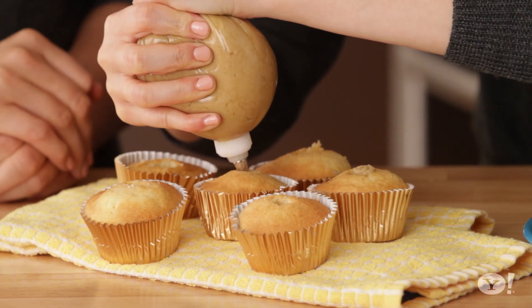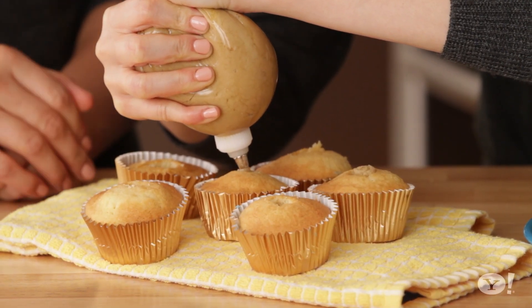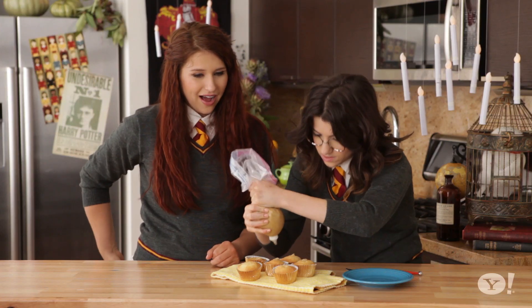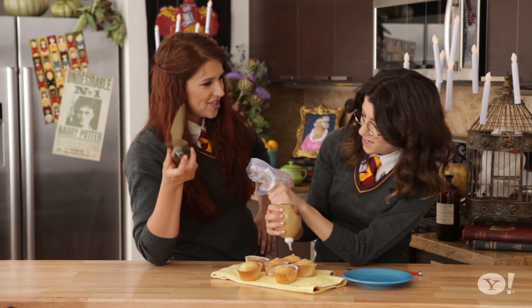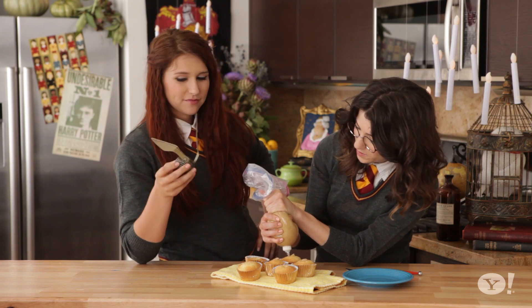I love cupcakes that have a surprise in the middle — like a Hostess? It's kind of magical, right? I have a surprise too — a golden snitch! Are we gonna go play Quidditch after we're done?